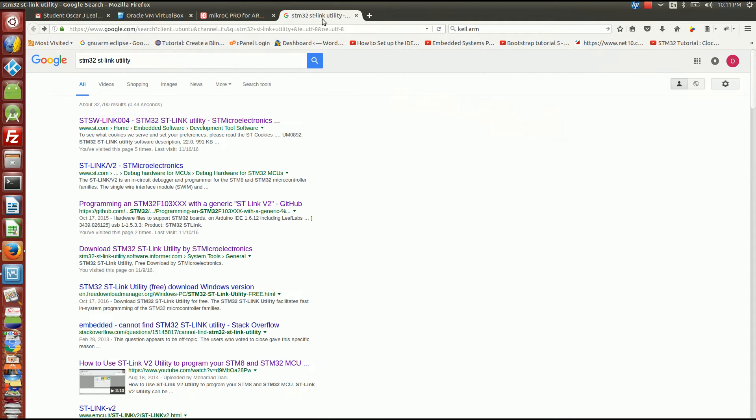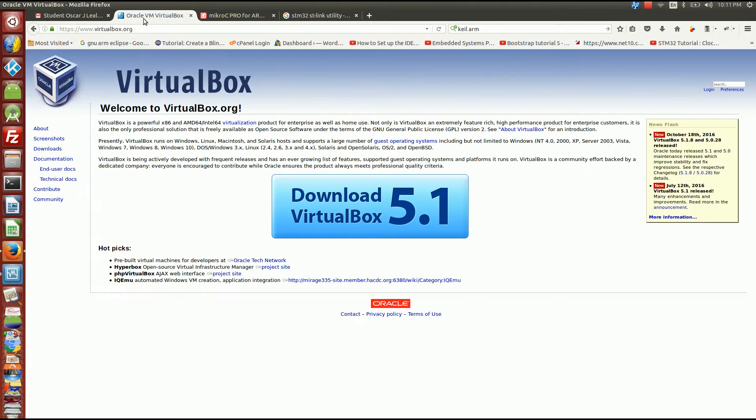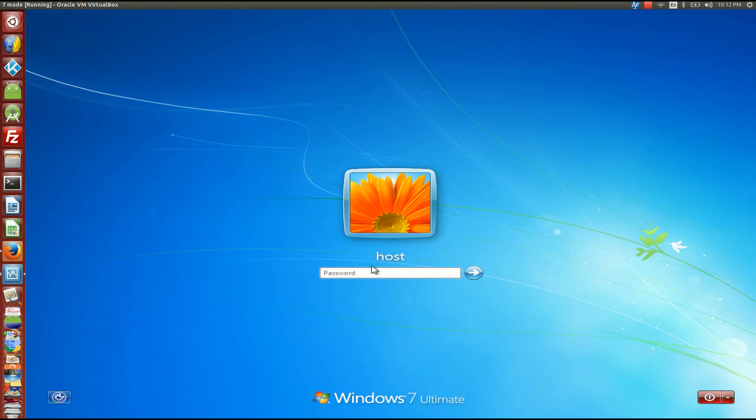You're also going to need the STM32 utility link to be able to write the bytes into the microcontroller. For Linux users, if you're in Windows you don't need to worry about it, but if you are a Linux user you have to use VirtualBox and download a copy of Windows. You don't need a license for Windows, but you need to install Windows on Linux.